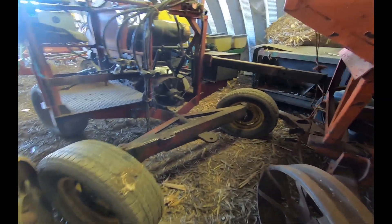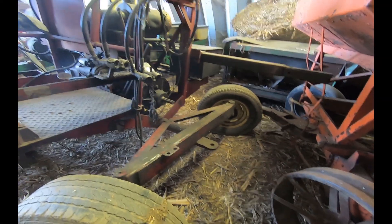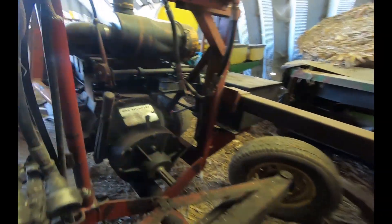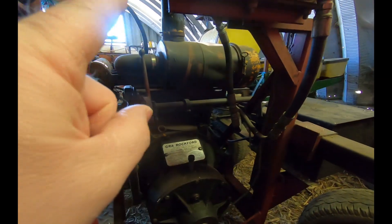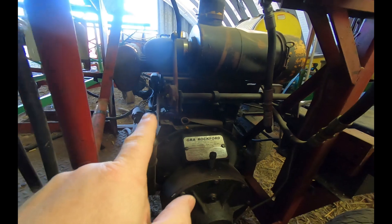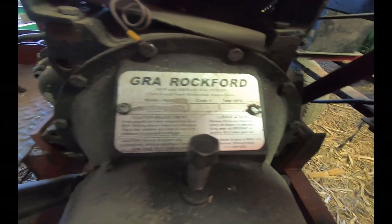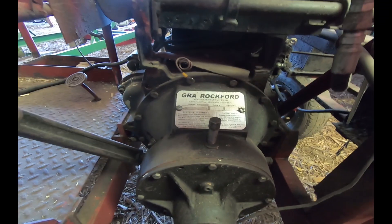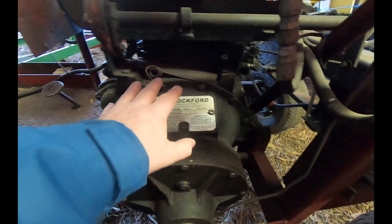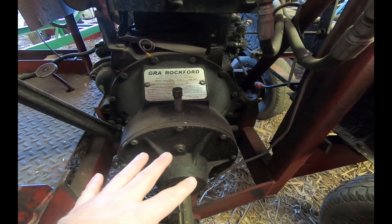We made our way into the power cart here. I'm just going to go ahead and walk around and give you an overview of it first to see what it looks like. On this power cart here, this is about 100 horsepower diesel engine, and it has a GRA Rockford clutch and gear reduction assembly. This is the PTO drive, which I think would be hooked right into where the transmission would attach to the engine.